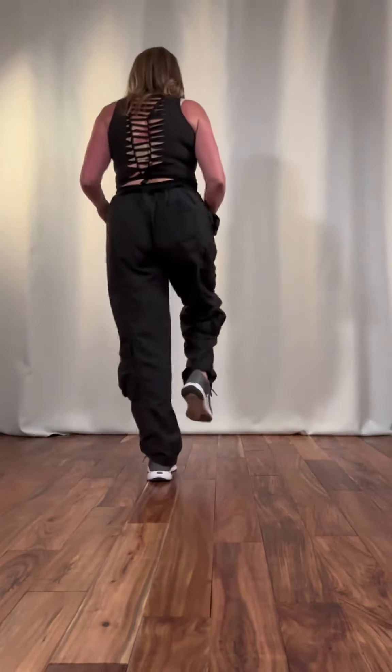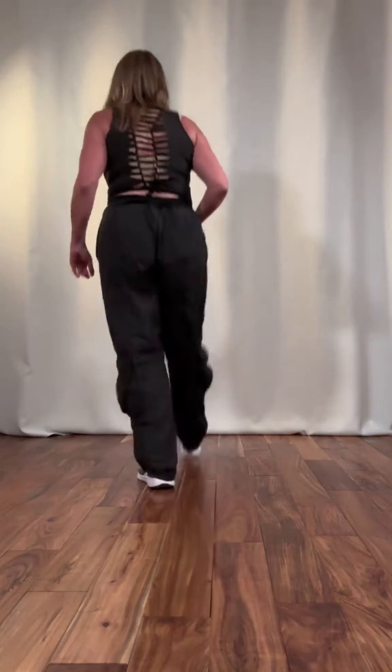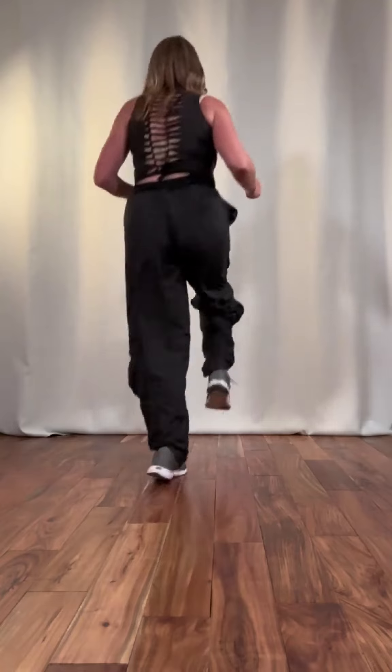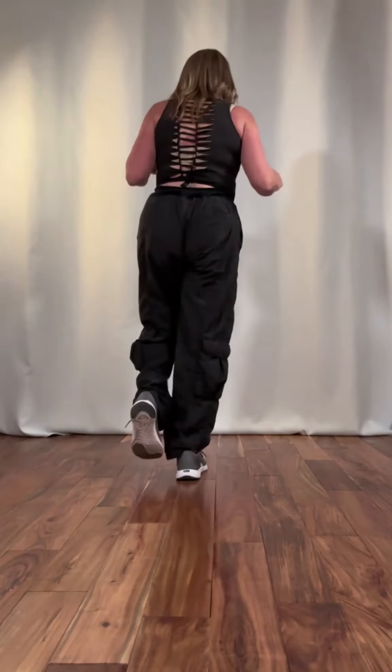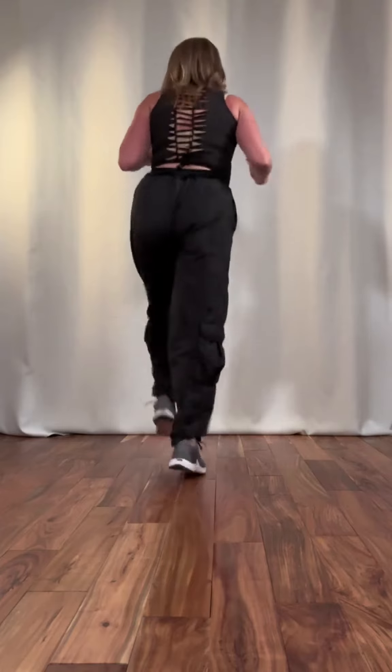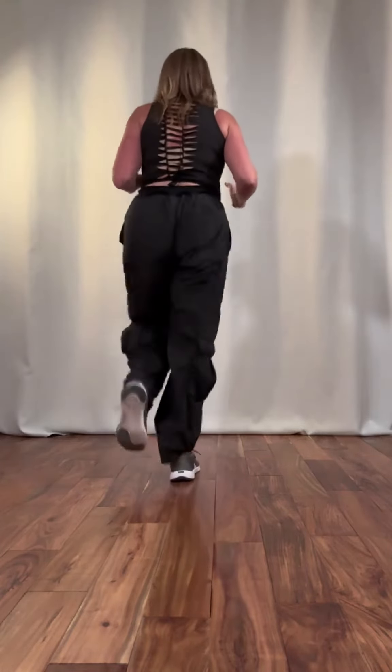So again, after the two running mans it's going to be: and three, and four, and five, and six, and. And then after that we're going to finish with two more running mans: and seven, and eight, and.